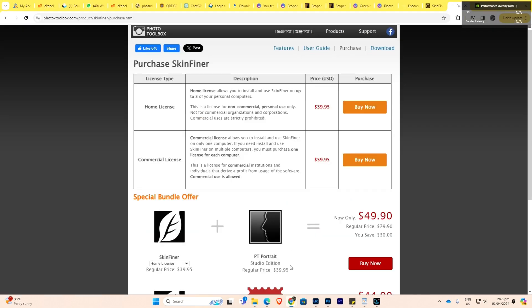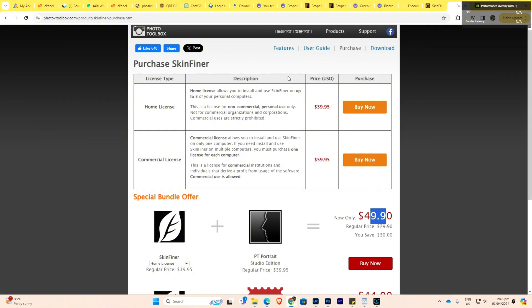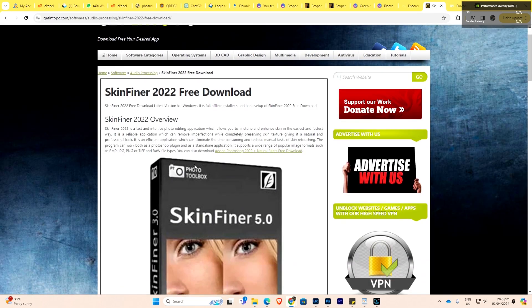When you go to their website, the home license is $39.95. With the home license you can use it on three machines. You can also add the PT Portrait to it to get it at a certain price. The advantage of buying with the license key is that it works in Lightroom. But if you don't have the license key, you can go to Get Into PC to download it — though that version only works in Photoshop, not Lightroom.